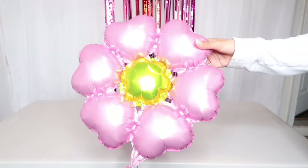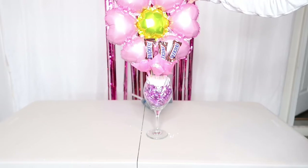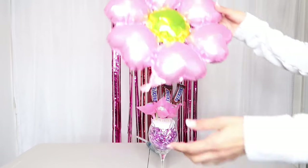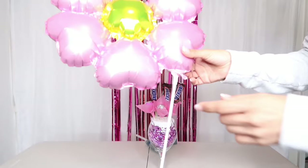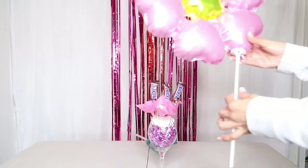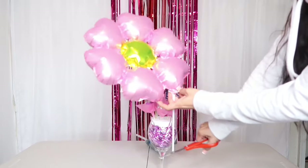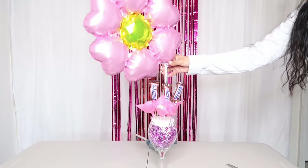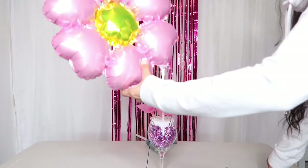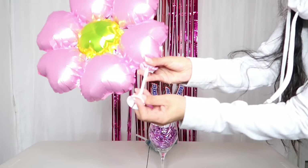Ustedes pueden colocarle más cositas, más detallitos — esto es opcional, es lo que tengan en casita. Yo aquí tengo este globo que está hermoso, me quedó del año pasado para el Día de las Madres. Es una bella flor, un globo metálico. Le voy a colocar la base, y voy a tener que cortar el palito porque no quiero que quede tan largo. Lo voy a medir y cortar un poco con la tijerita. En la parte de abajo le voy a colocar la chupita para luego pegarlo en la superficie del unicel.